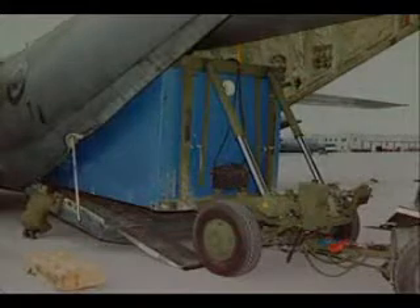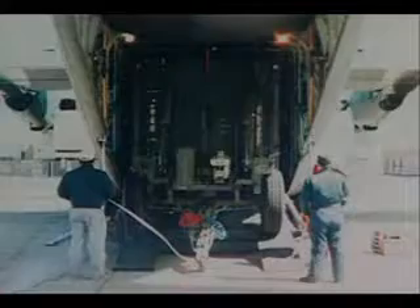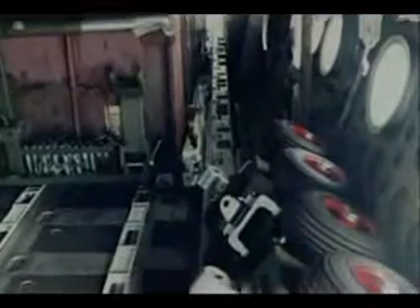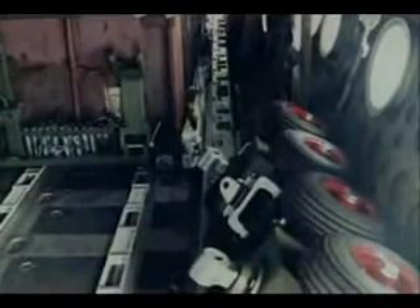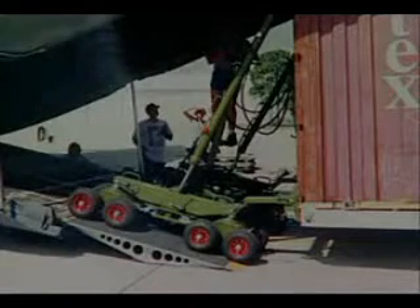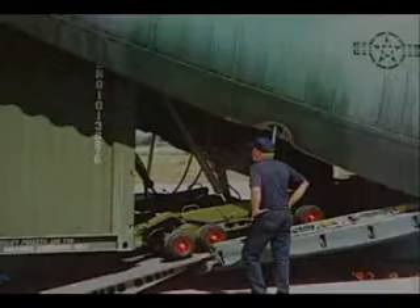With the C-130 loading kit wheels attached to the front of the container, a CLT or dolly set half is attached to the rear to maintain the proper height and keep the container level while cresting the aircraft's ramp. Once inside the aircraft, the auxiliary kit can be manually disassembled and stowed, and the container can roll to the front on the floor rollers. After the first container is set in place, the auxiliary wheels and CLT half can be removed from the aircraft and attached to a second container for loading.